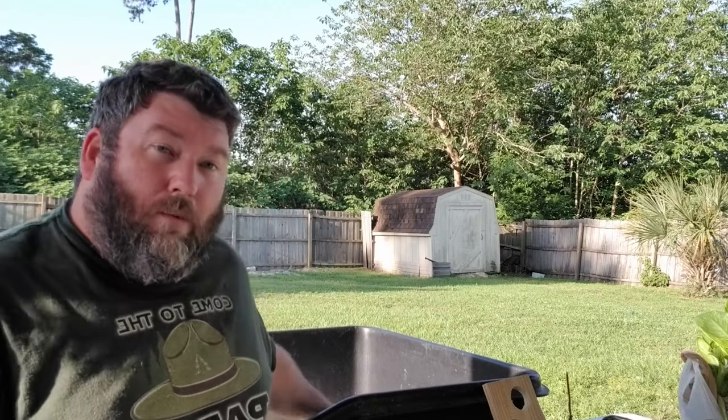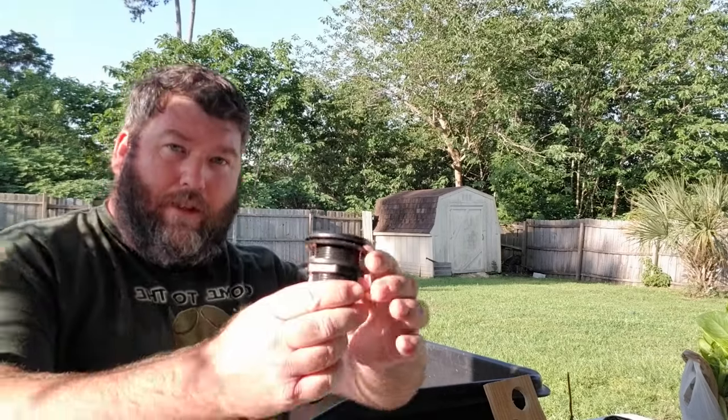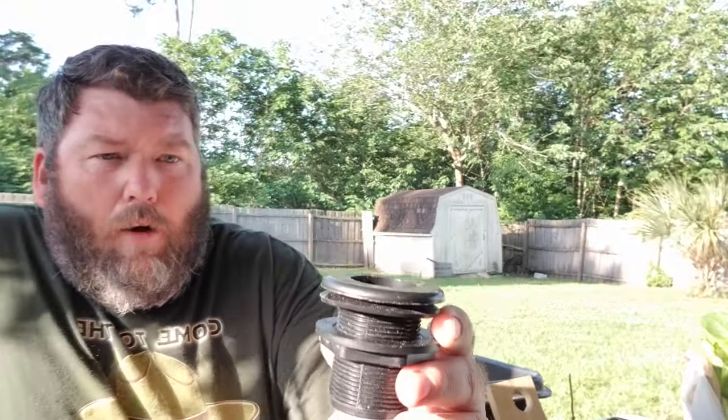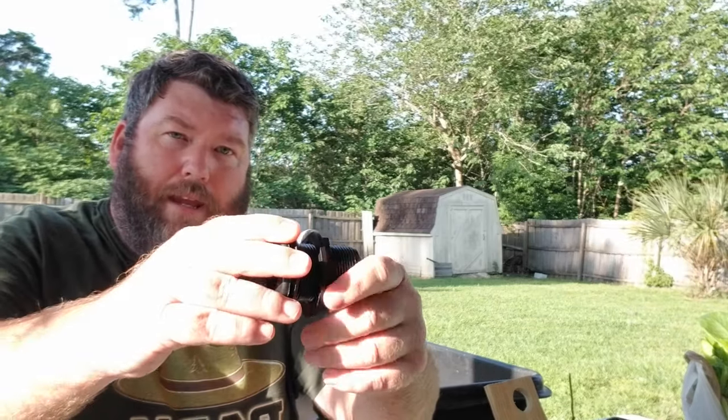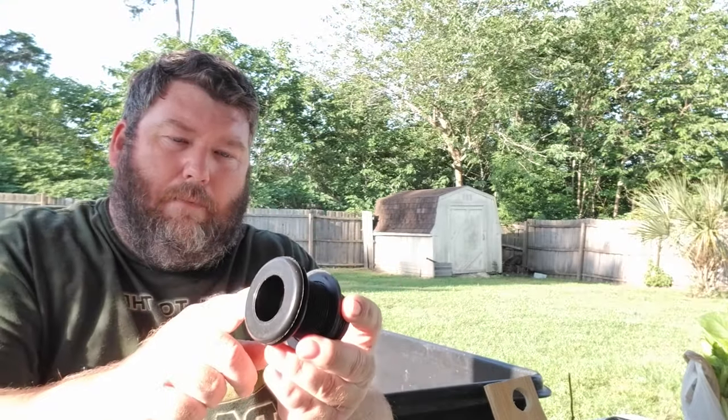I'm going to show you first — you wouldn't want to just put holes in here. You want to drill for your bulkheads. Bulkheads are these things right here. A bulkhead is most of the time threaded — it's got this nut, and in between the nut and the plastic piece there's a rubber washer. These are used for fish tanks; you can use them in tubs like this as well, any plastic containers. You can get them in all different sizes. The one I'm using for this tub is one inch, and one inch has been really good for these tubs.